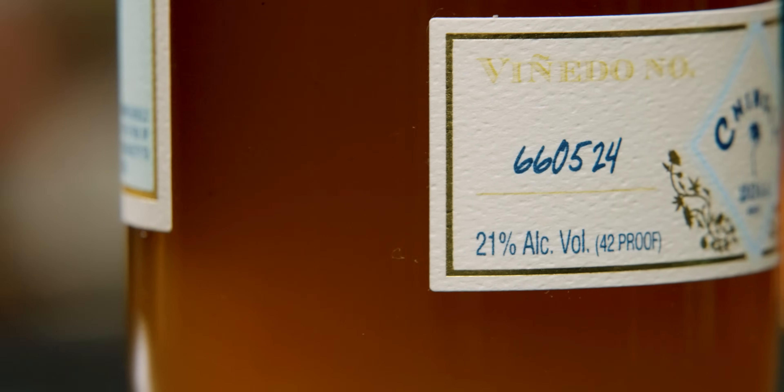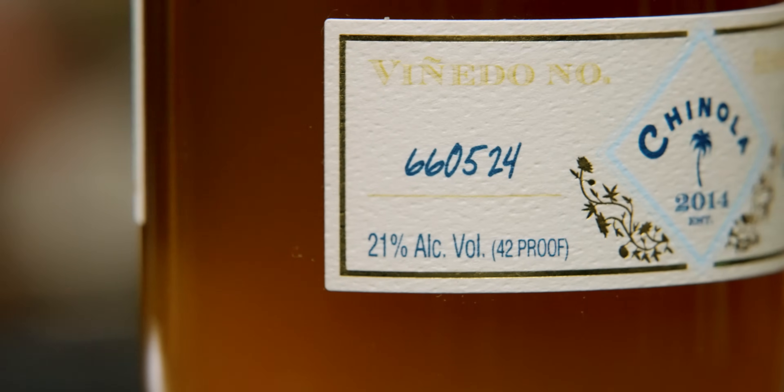This question comes up often when making passion fruit cocktails: can you sub in Chinola in place of a passion fruit syrup? And the answer is yes, but since Chinola is a liqueur and comes in at 21% ABV, and it's not as sweet as any of the commercial passion fruit syrups or even a homemade version, you're better off making some adjustments to account for that.